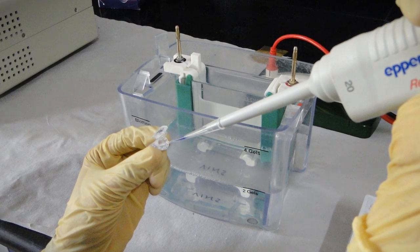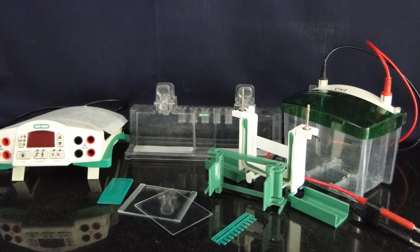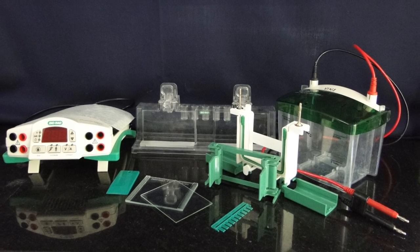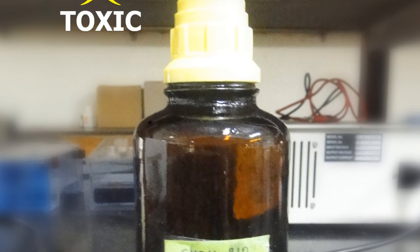Caution! Wear gloves at all times while performing SDS-PAGE. To ensure proper alignment and casting, the glass plates, spacers, combs, and casting stand gaskets must be clean and dry. Pay special attention while using acrylamide as it is a neurotoxin.